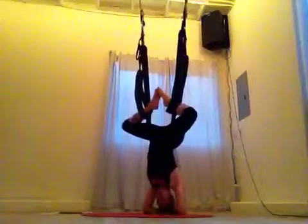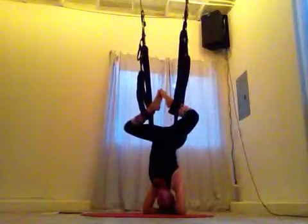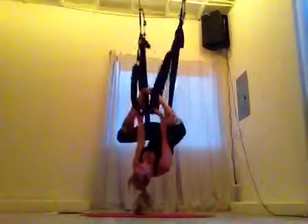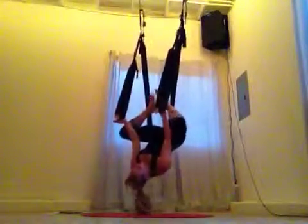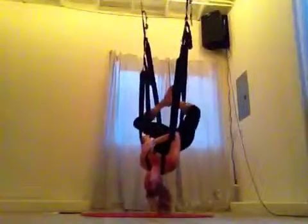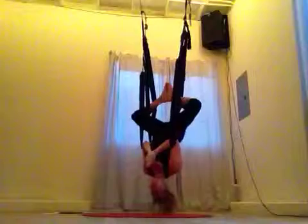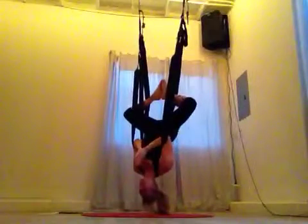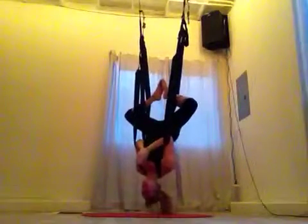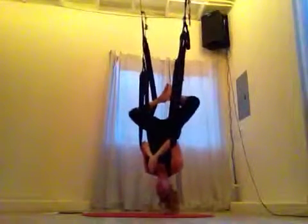This is called Peaceful Warrior — we can just let ourselves hang out here; it feels really good. From Peaceful Warrior, I grab for the leg loops with my hands to get them off my feet. My feet still stay hooked, and I put the loops in my elbow creases. When they're in my elbow creases, I bring my hands to prayer, press my hips forward, and come into a Happy Buddha. Leg loops are on the inside, hands are at the heart, and I push the hips forward a lot.